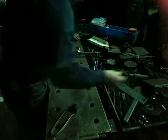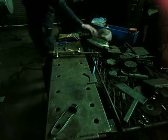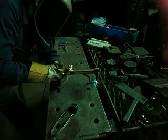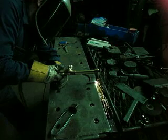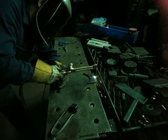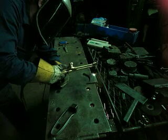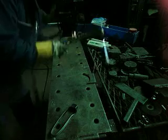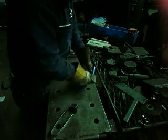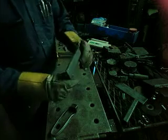Let's try it out real quick here, see how it cuts. It's not bad. The scale that's on there comes right off.